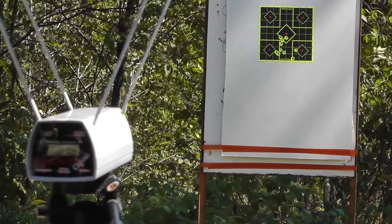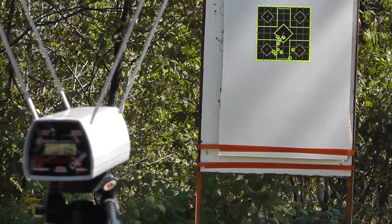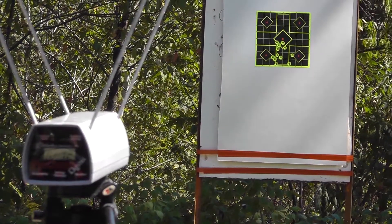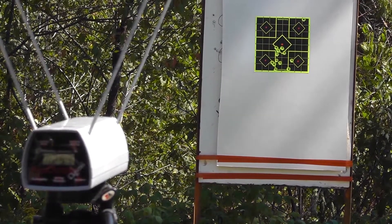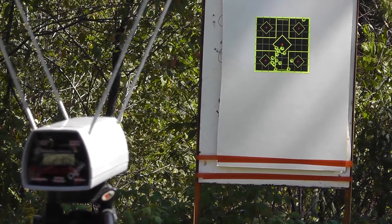Next up is the Buffalo Bore Plus P, 90 grain jacketed hollow point: 1251, 1272, 1251, 1230, and 1247.